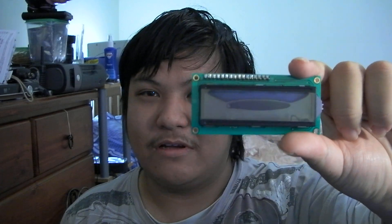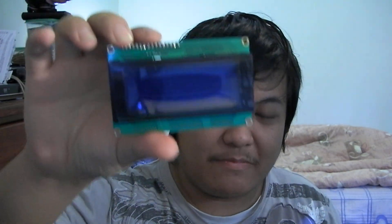First thing you need is a screen. You could probably buy one of these — that's a 16 character, 2 line display, HD44780 compatible. They also come in other sizes, such as this one which is quite a bit bigger.